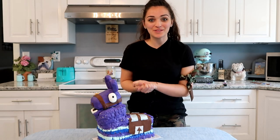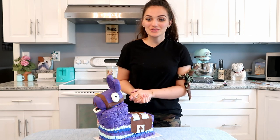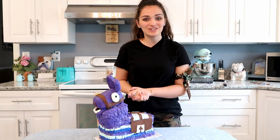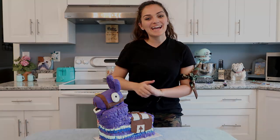Alright guys, there you have it — our Fortnite Loot Llama Cake! I think it is super cute. Thank you guys so so much for watching, I hope you enjoyed this video. Make sure to like and subscribe and I will see you all in the next one. Have a good rest of your day everyone, bye!